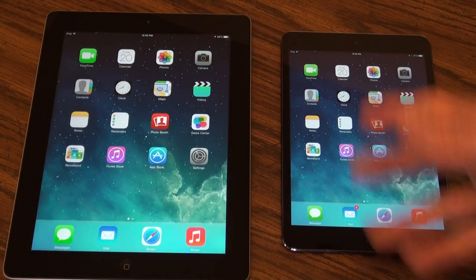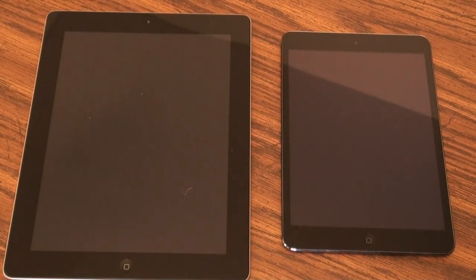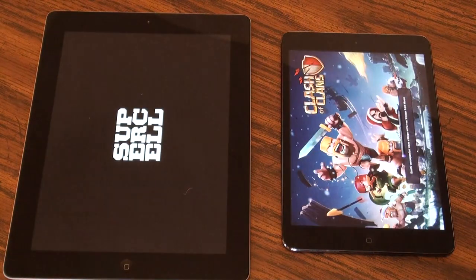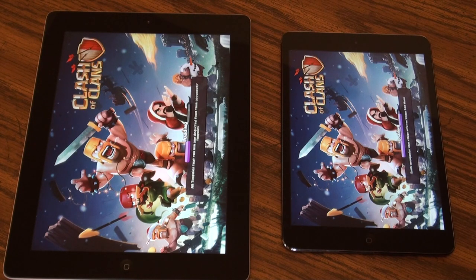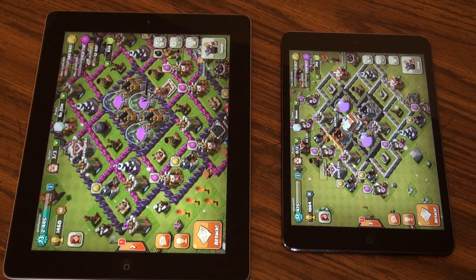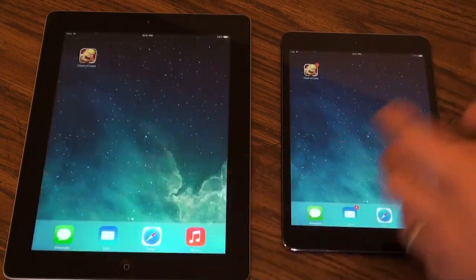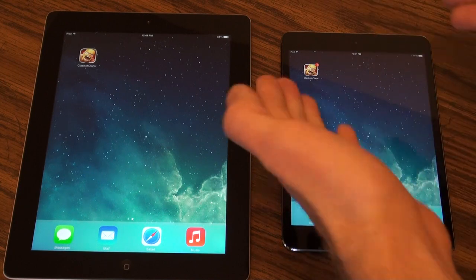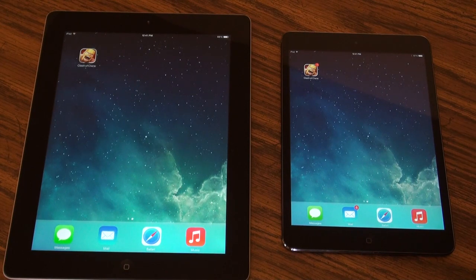I wanted to show how fast a game loads — this is a landscape game, nothing fancy, but something you'd actually use. The mini is already up and going and ready to roll while we're still waiting for the other one to load. Everything I've been doing on the mini feels faster, and even iOS 7 is definitely meant to run on this A7 processor more than the older A5x. They did a fantastic job with the iPad mini.